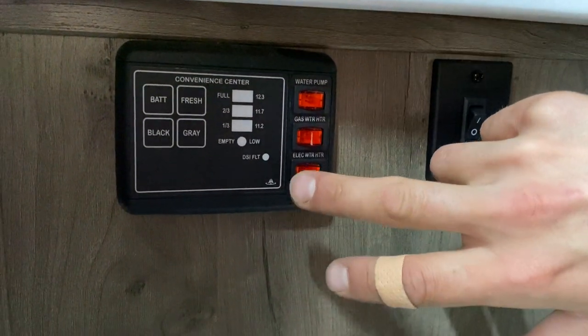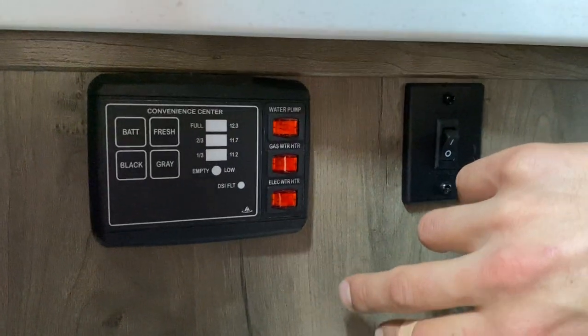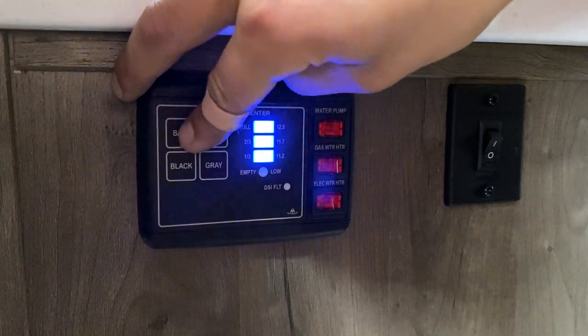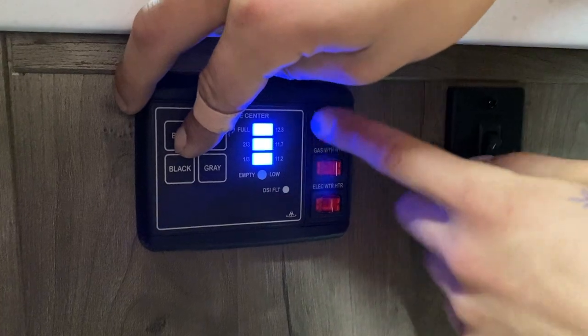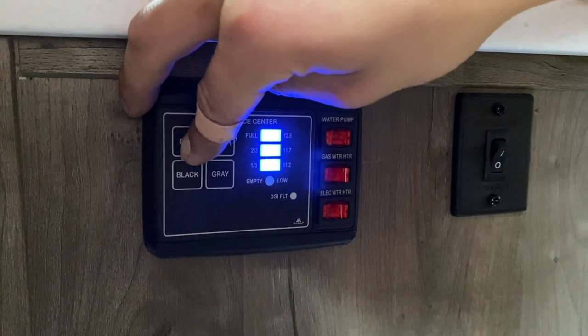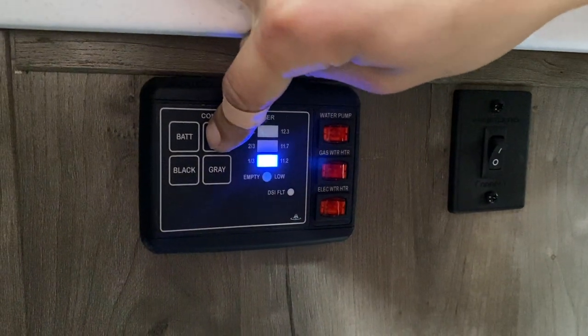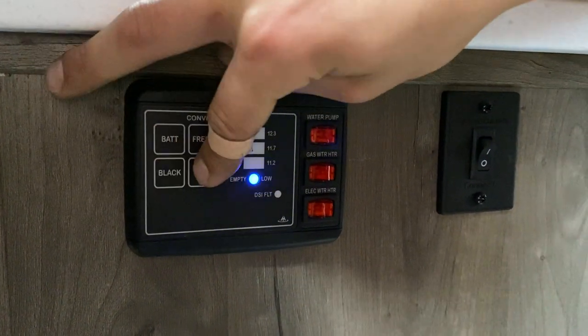Down at the bottom of the monitor panel is your electric water heater — just turn that on to fire it up with electricity. Top left shows your battery voltage: 12.3 is a charging voltage, 11.7 is good, 11.2 is low. For the fresh tank, as you fill it you'll see it go to a third, two thirds, and full. Same idea for your black and gray tanks.